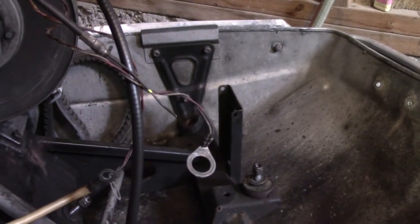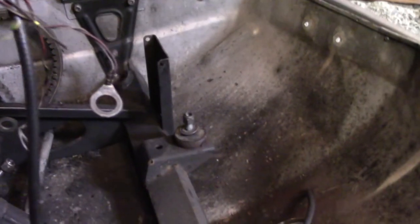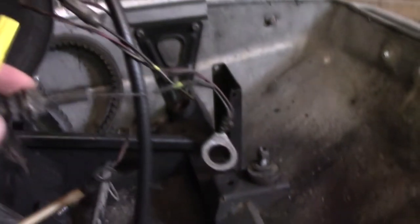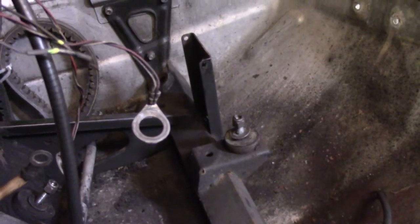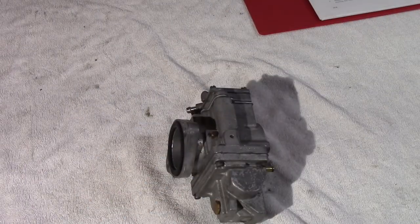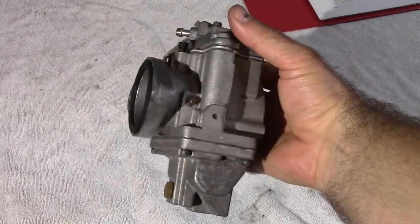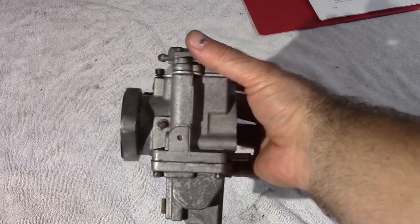Step number one really, when you're starting with this, you want to mark off on the two connections to the carburetor with a paint tip type marker exactly where the carburetor was connected, so that you can reconnect it with the same settings as before. Step number one in the manual says to give the carburetor a good cleaning. Now, this manual was written back in the 1970s, so I would recommend something else as well.